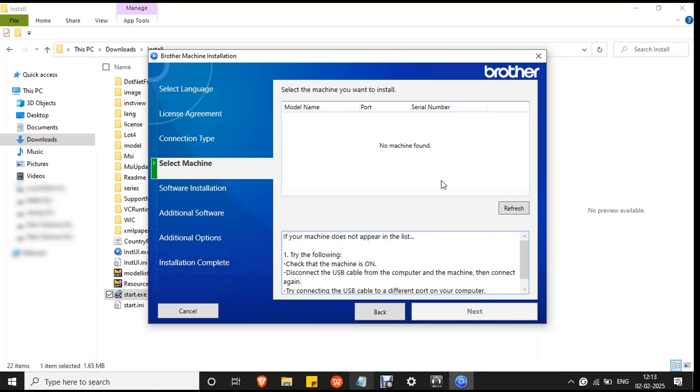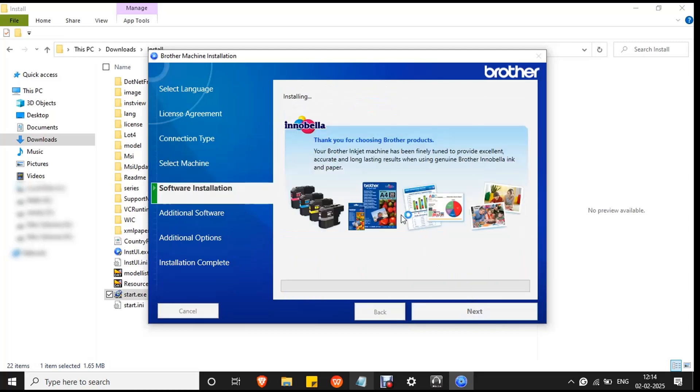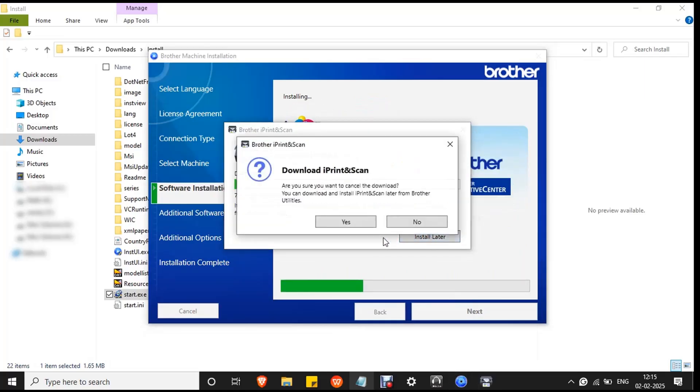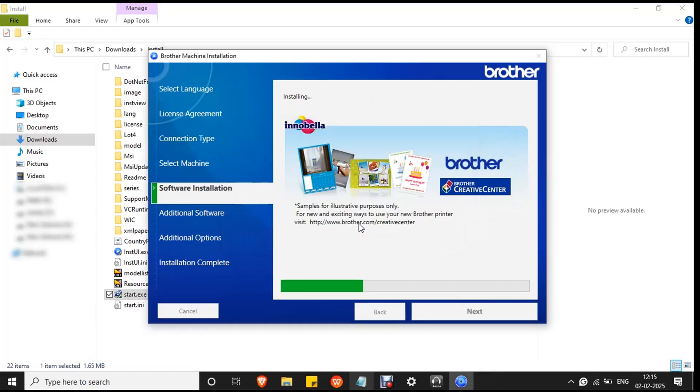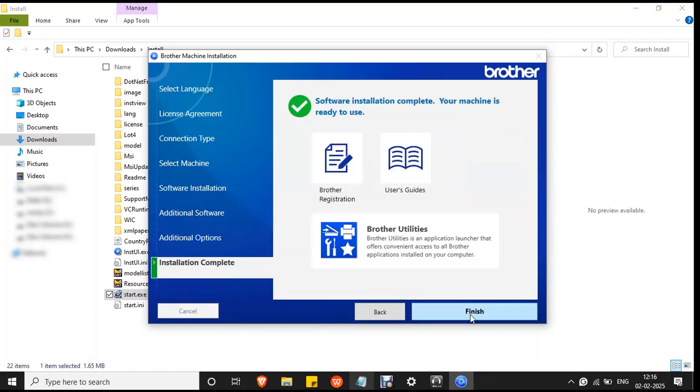If a 'No Machine Found' error occurs, reconnect the USB to your PC — remove the USB, reconnect it, and click the Refresh button. The printer will be recognized and you will see the printer model DCP T310 with port USB 001 and the serial number. Click Next. Select Standard since it is the recommended option by Brother and click Next. The installation process will begin — wait for the process to complete. Click Install Later, click Yes to confirm, then click Next and Finish.